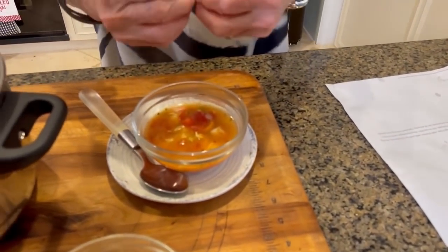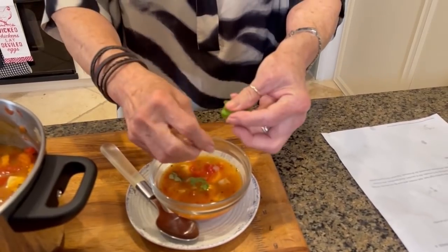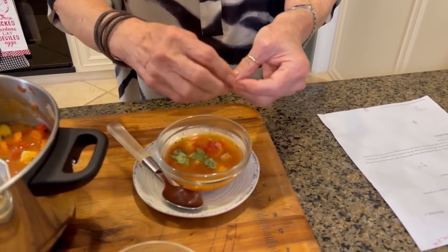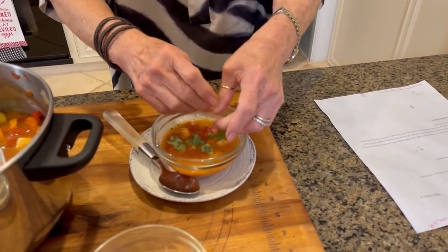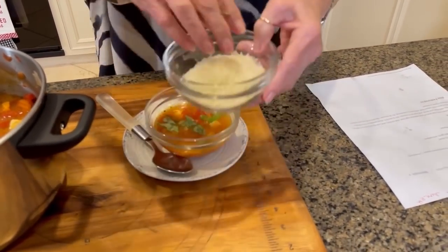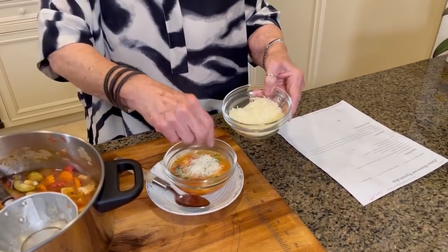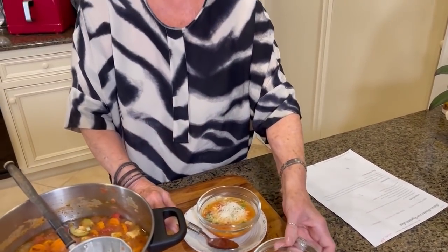There's a lot of ways you could change this one up a little bit. One thing I am gonna do is tear me up some little fresh basil and put on top of it. And in the recipe, I tell y'all to put a little Parmesan cheese on top of your soup when you're ready to serve.